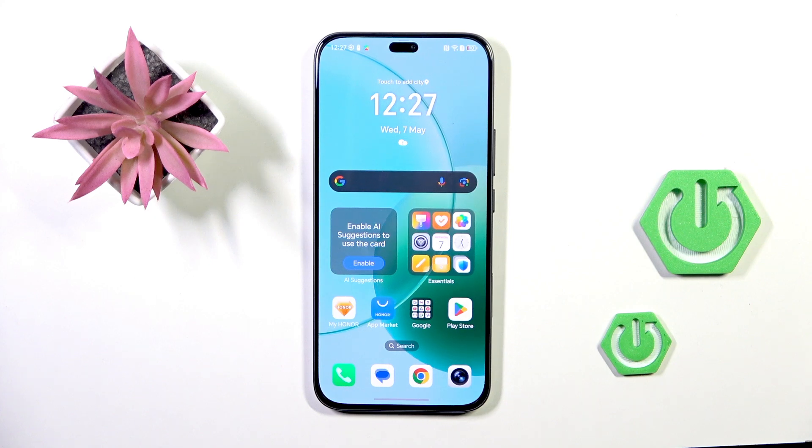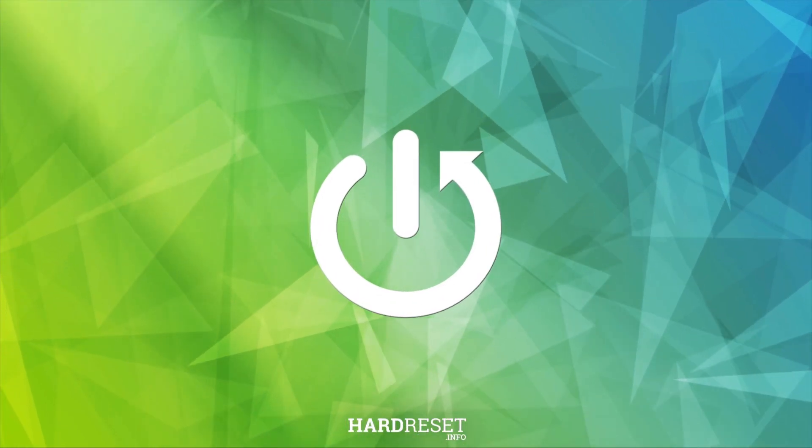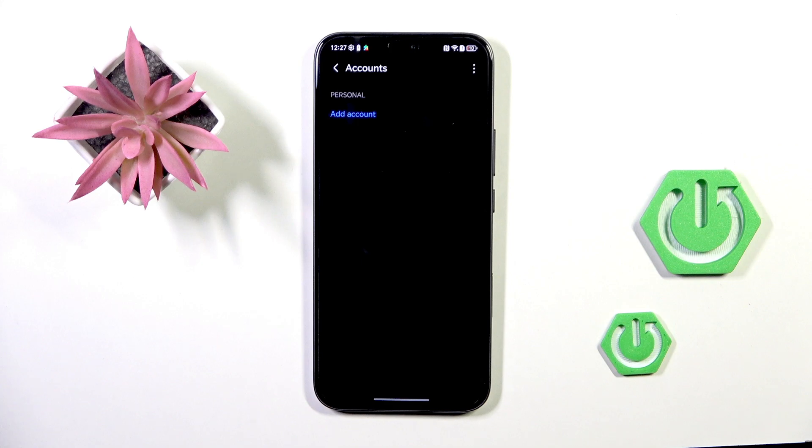Hello everyone, today we've got the Honor 400 Lite and let me show you how to add or remove a Google account on this device. First, open the Settings, then find and select Accounts.